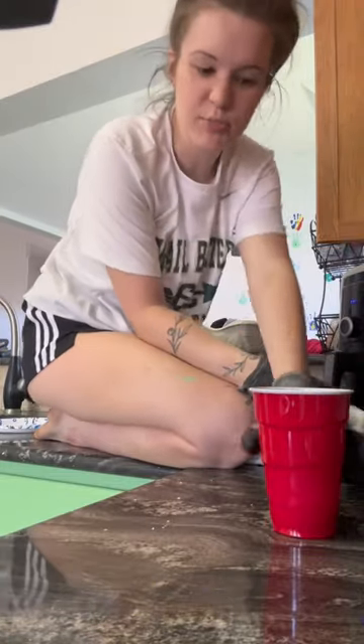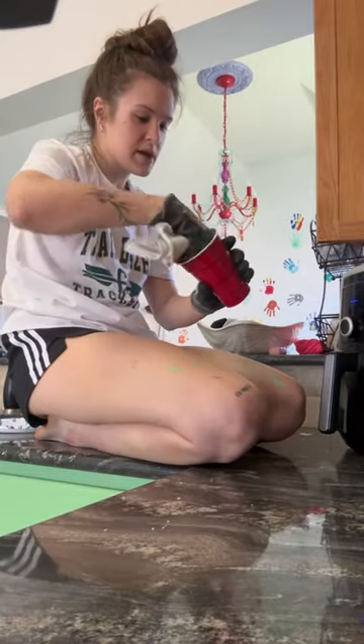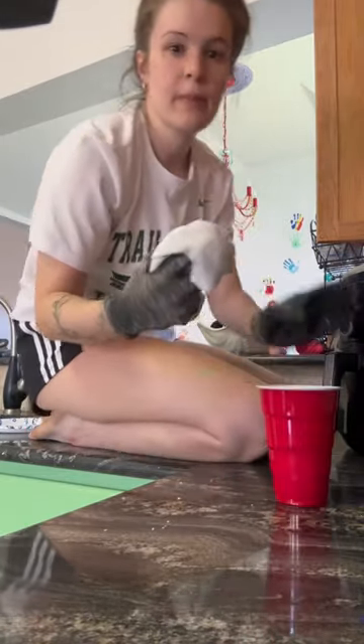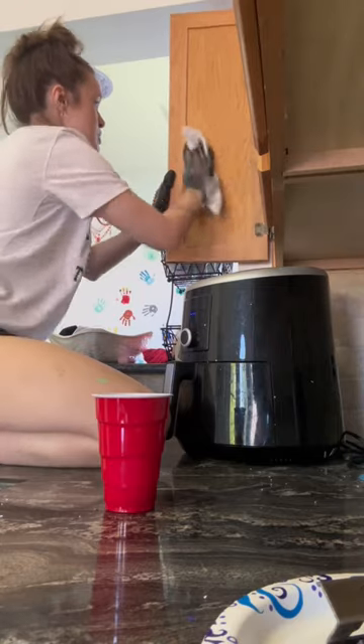I just poured some in a cup — you get a rag, I got this at Home Depot — and dip it in. Make sure you have gloves, and it says to just move in a circular motion.